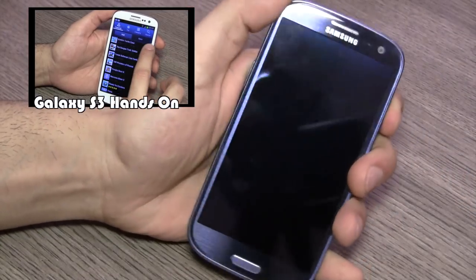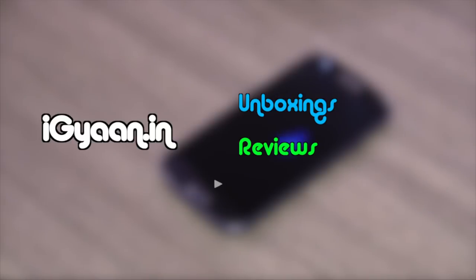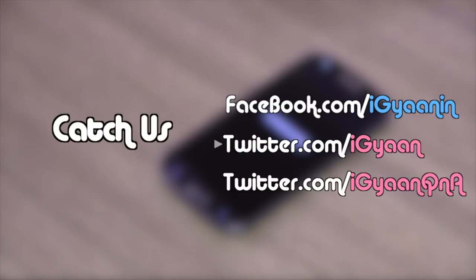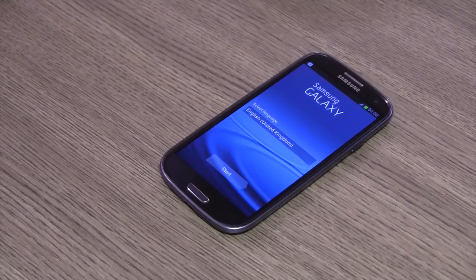If you want to look at our hands-on with the Galaxy S3, hit the link on the video right now. We have already done a full hands-on with the Galaxy S3 and we will be back with a full review shortly, so stay tuned for that. For more unboxing videos, reviews and tutorials log on to iGAN.in. If you have any questions or queries you can leave them in the comment section below or on Facebook, Twitter, or Google+. Do subscribe to our YouTube channel at youtube.com/iGAN or youtube.com/iGANTV. For iGAN Networks, this has been Bharat Nakwal — thank you guys for watching.